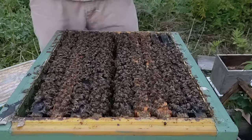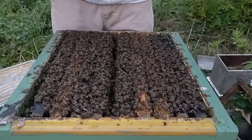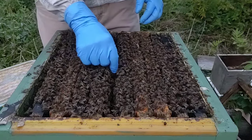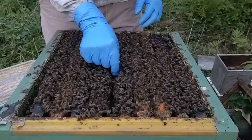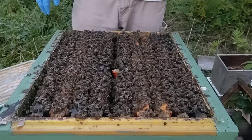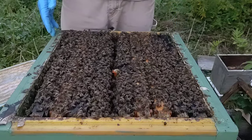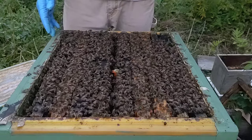Okay, finally found the queen in this one — very last frame. Got her pulled out and got a queen cell here we're going to put in between some brood frames. Now this queen wasn't an overly bad queen — they're not overly bad tempered. Honey production was very subpar, though good population. Very subpar honey production, so that's another reason to replace her. I like to replace a lot of my production hive queens in the fall, so I've got a very young queen going into spring.